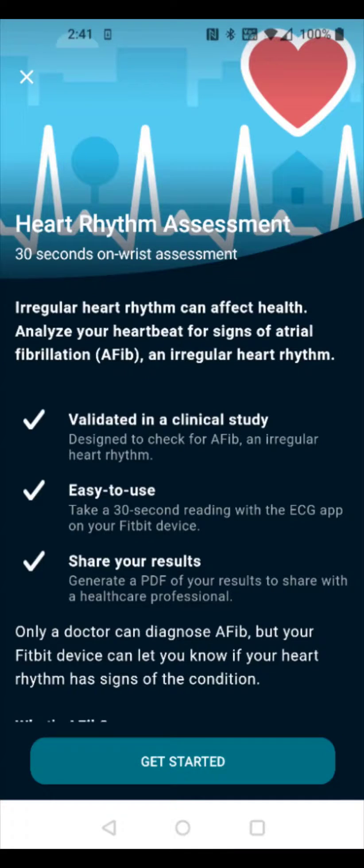Taking you over to my phone, this opens us up to the heart rhythm assessment. Now, if you don't already have Fitbit set up on your phone, I'll have a separate tutorial video linked down in the description. But I'm making the assumption that you've already set up Fitbit on your phone and hooked it up with your Pixel Watch.